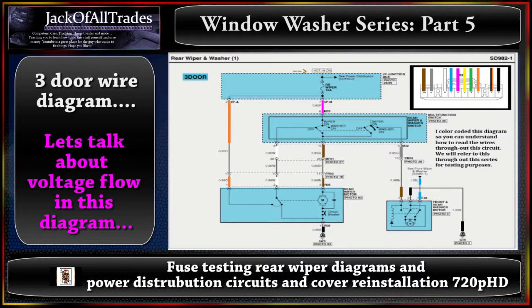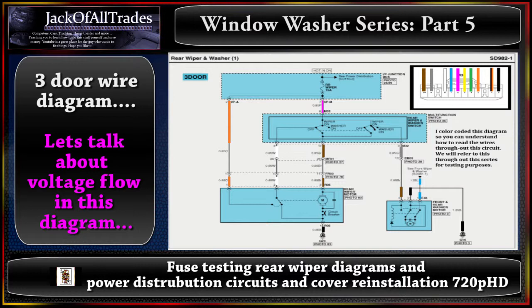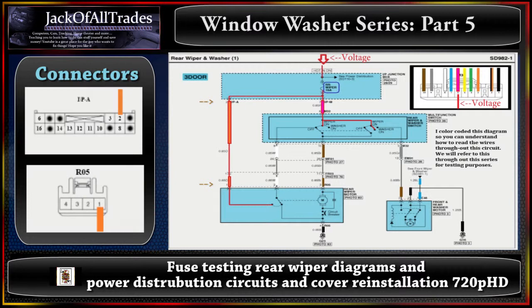At the top it says 'hot in on,' meaning when you turn the key to on, power runs through the rear wiper 15-amp fuse, comes to a split point, and exits at pin 7 IPM and pin 2 IPA. Looking at the IPA part first: on the IPA connector, pin 2 is the orange wire, and it runs down to the rear wiper motor at connector R05 pin 1, which is also an orange wire.